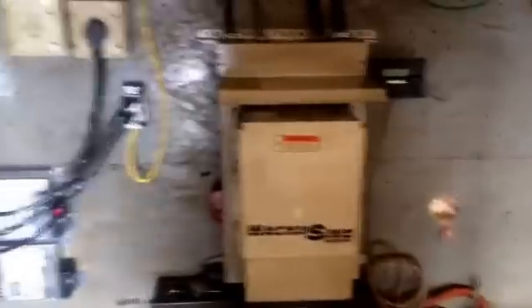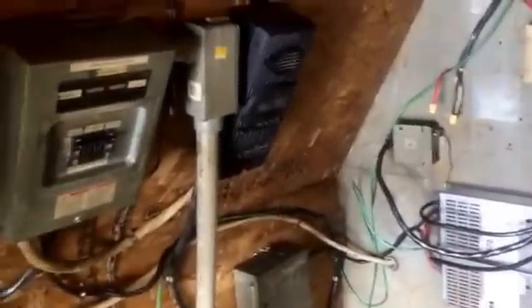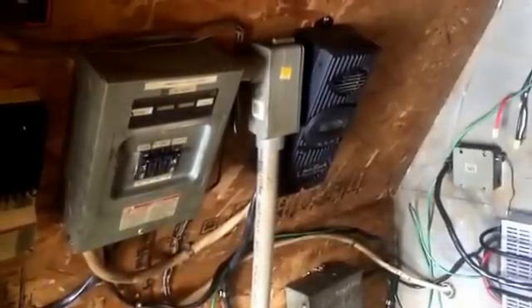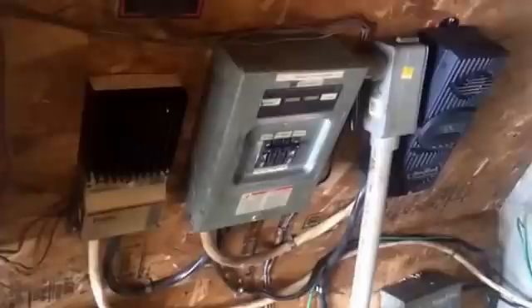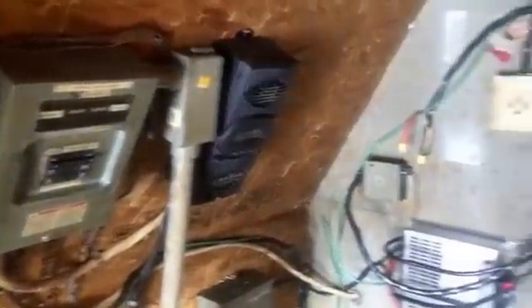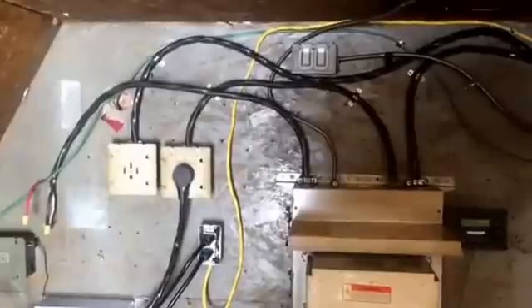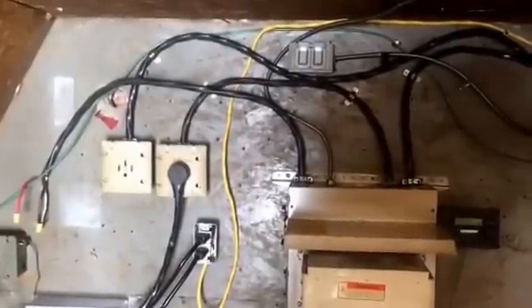Beside it we have extra battery chargers, and this is what controls our solar panels. We have an Outback MX-60 solar controller and then down below we have another TS-45 controller. This is stuff I've just collected over the last 20 years of playing around with this. We have options — we can bypass the inverter if something's not right, or we can use different combinations of generators.